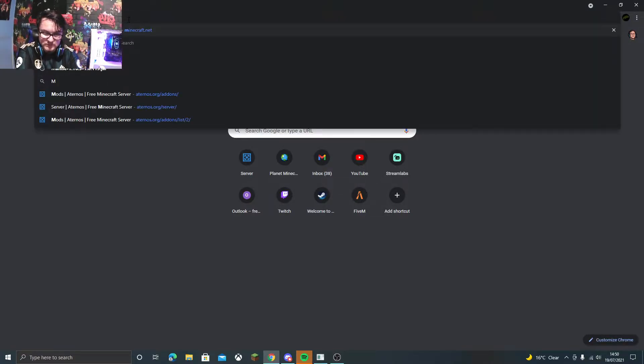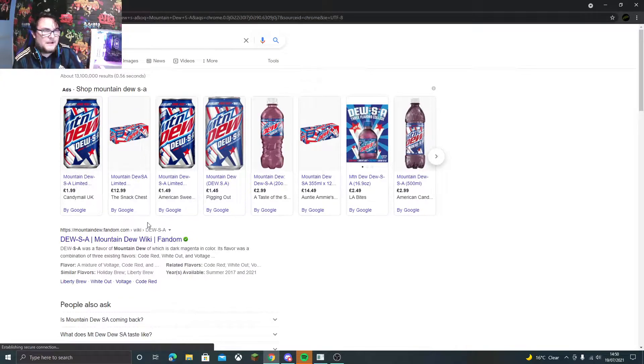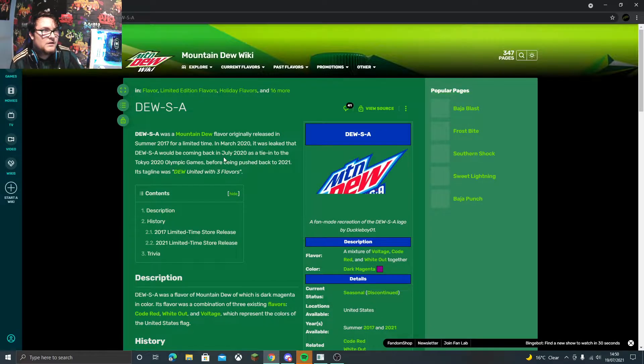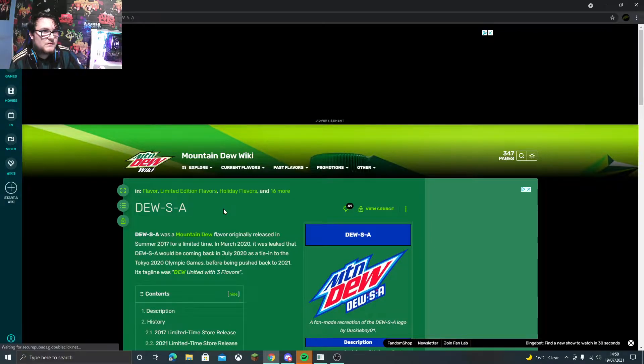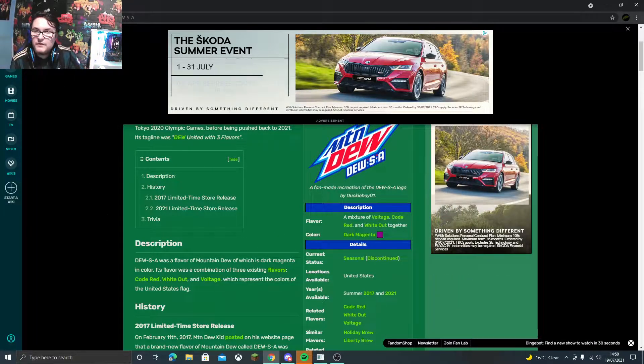What flavors are in this one? I'll google the flavors — it says Mountain Dew SA has Mountain Dew Voltage, Code Red, and White Out. It's actually been discontinued apparently — it's seasonal and it's only been available summer 2021. So I'm actually kind of happy I got it.